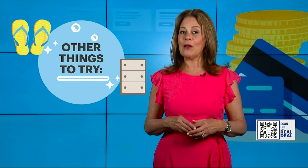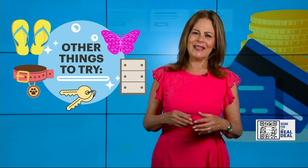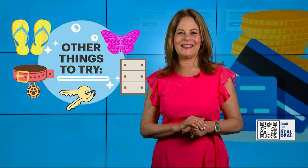Some other things to clean in your dishwasher? Try flip flops, kitchen knobs, nylon pet collars and leashes, toys, and dirty keys. Who knew? Give them a try. I'm Janice Lieberman, and that's The Real Deal.